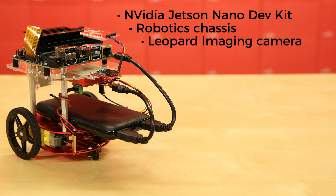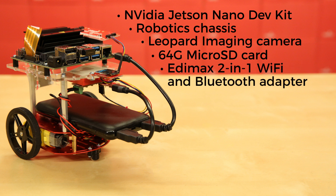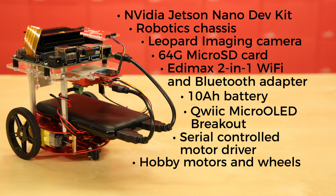There's also a Leopard Imaging 145-degree field-of-view wide angle camera and ribbon cable, a 64 gig micro SD card pre-flashed with the JetBot image, an Etimax 2-in-1 Wi-Fi and Bluetooth adapter, a 10 amp-hour battery with dual 3-amp ports, a SparkFun Qwiic Micro OLED breakout, a SparkFun serial controlled motor driver along with a pair of hobby motors and wheels, the SparkFun Qwiic system allowing you to add the vast ecosystem of SparkFun Qwiic Connect components to your setup, and the necessary jumper wires to create a fully functioning robotics platform.